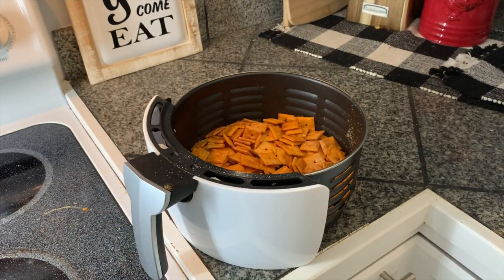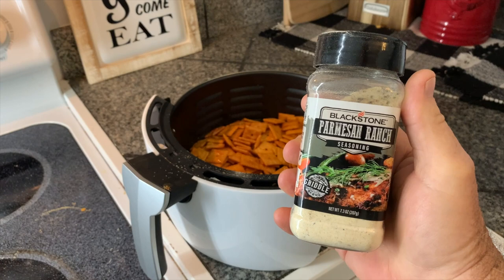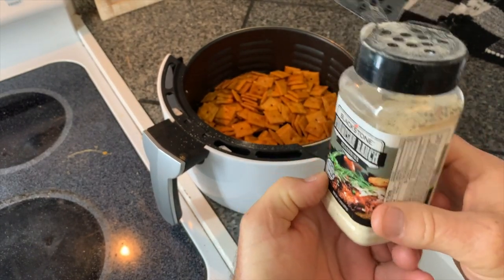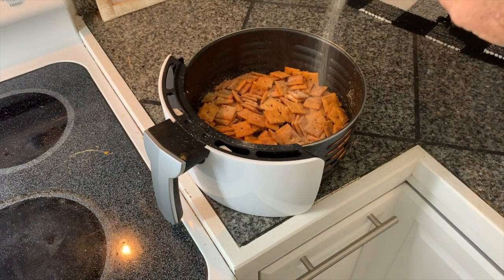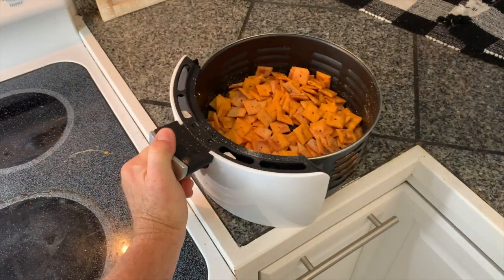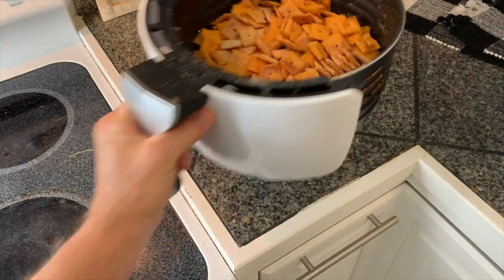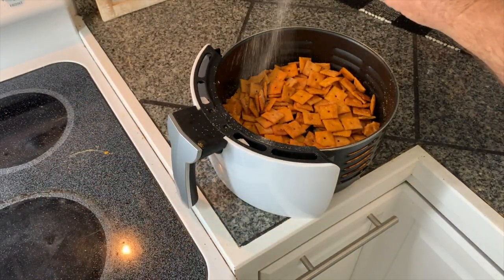Now it's ready for the amazing ingredient — I'm going to use some Parmesan ranch seasoning. Blackstone makes this Parmesan ranch and it is really, really good. So what we're going to do is coat these down a little bit, just a light coating according to however your tastes are. Give it a little shake, put a little bit more on, give it a shake, get a good mix and one more very light coating.